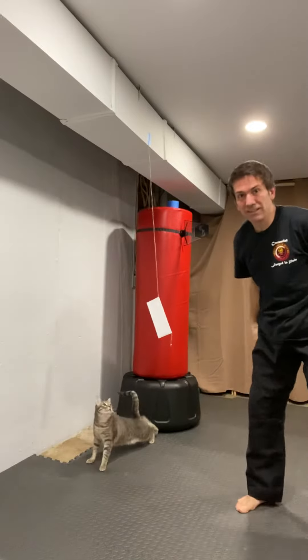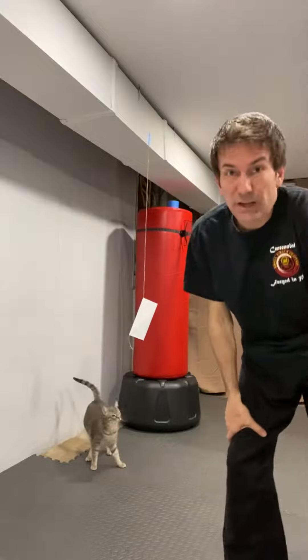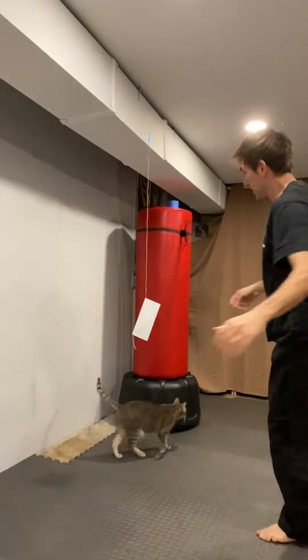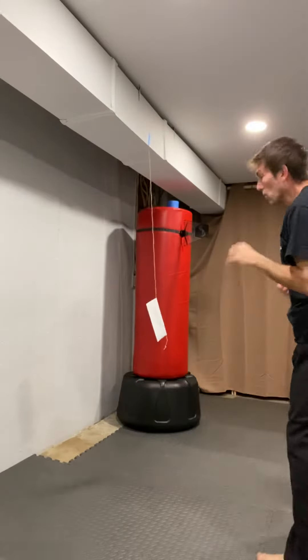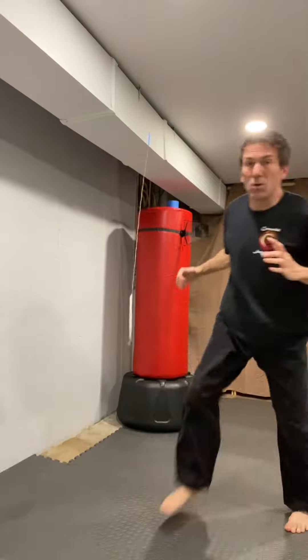If you have a cat, the cat can get in on the fun. Try that with your kicks — you can smash through it and it'll just float, or you can practice your control and just tap it without smashing through it like it was a person.